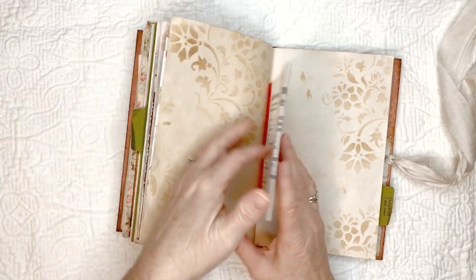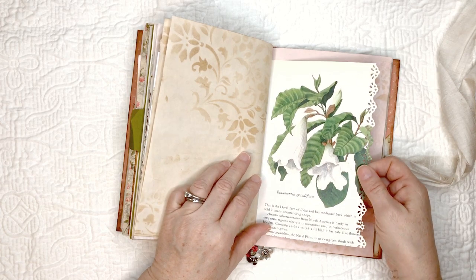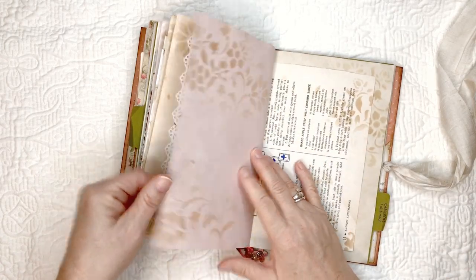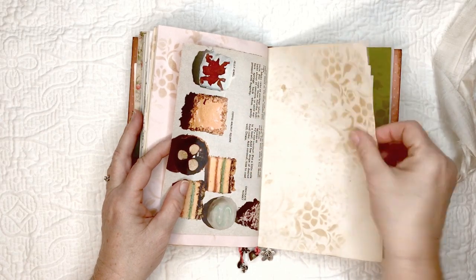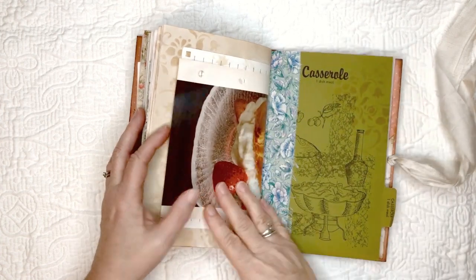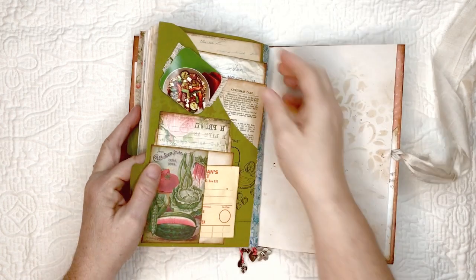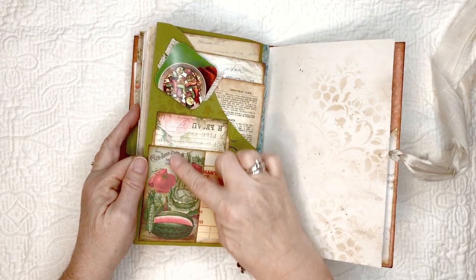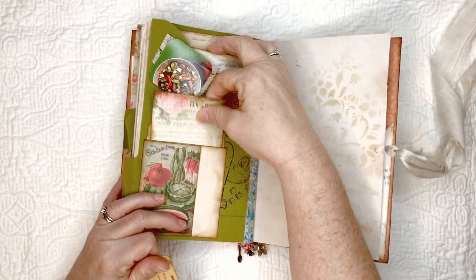Some more recipes. Another page from Flowers of the World. Avocado-dyed paper — this is one of the heavier ones. Another part of the recipe on the reverse side of the page. Some more coffee-dyed paper and writing space. Another page from that cookbook with the dividers in it.